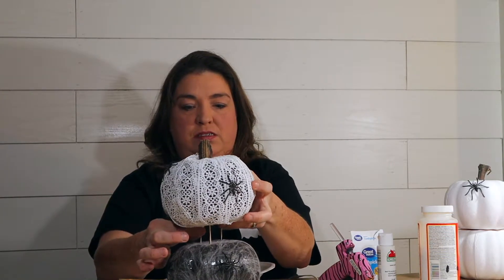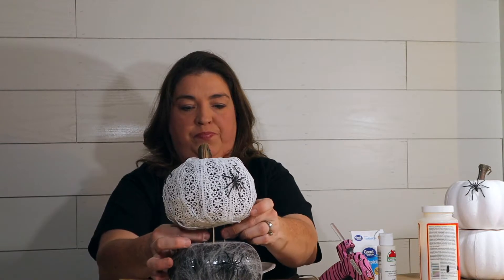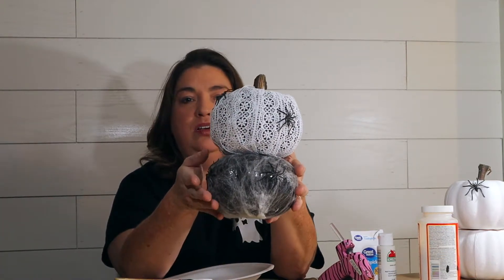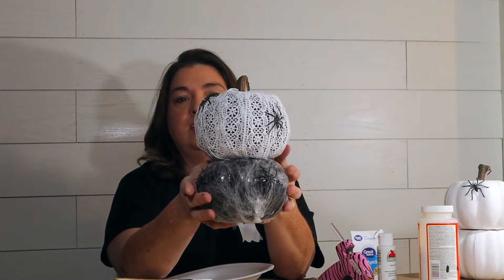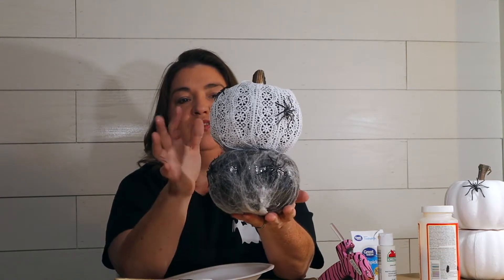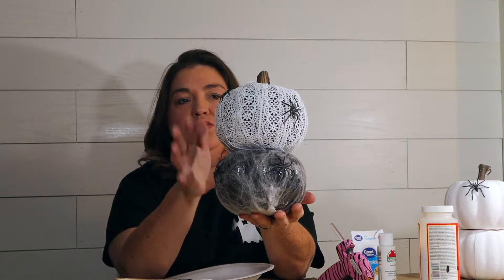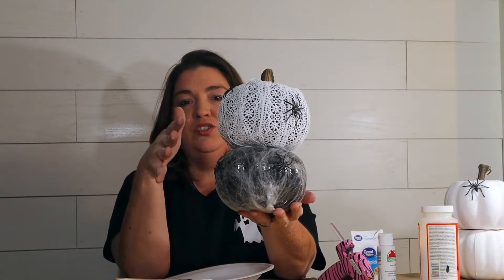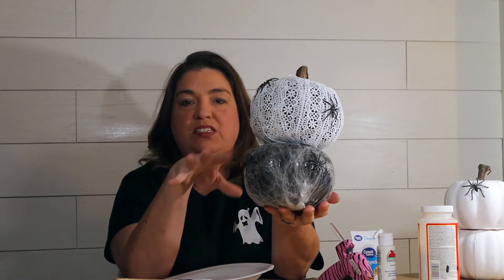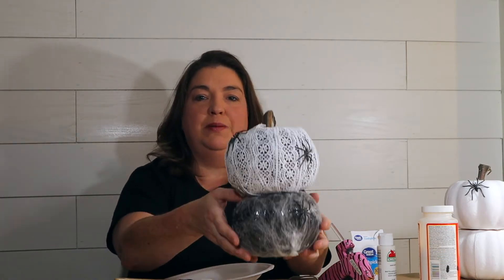Just find the spot you want, like this side, and push the toothpicks in with your hands. So there's another one of our Victorian style shabby chic pumpkins - just another style option. You don't have to do two layers; you can actually do three or as many as you want, or you don't have to do layers at all. Just do one and place them around your mantle.